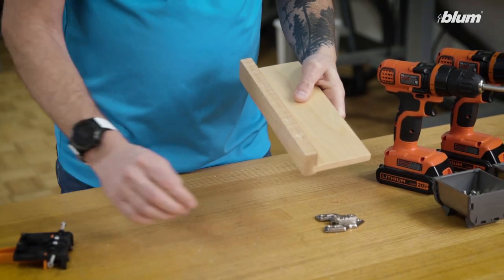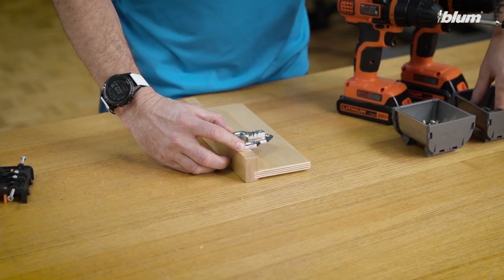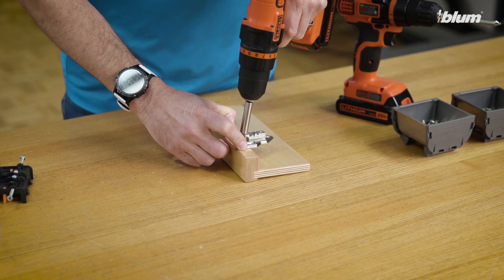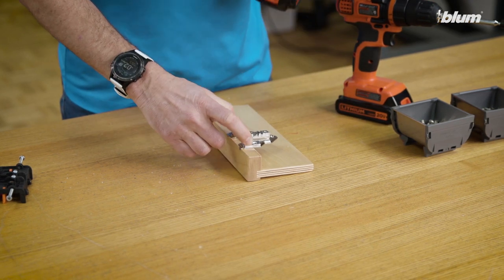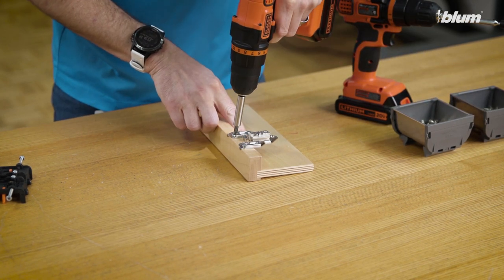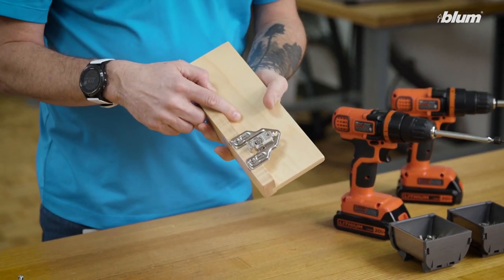We can also pre-drill for face frame inset adapter plates here and here. Remove the template. Now we can attach our mounting plate. Now we have our face frame adapter plate attached to our frame.